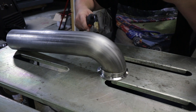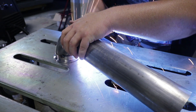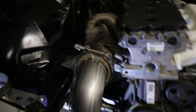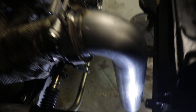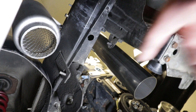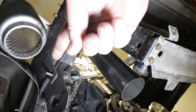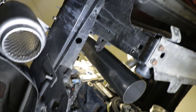And now we tack it in place. Here's where we're at — we have decent clearance for the radiator and the fan, and it looks like it's lining up perfectly with the muffler. Now we've got to fabricate a U-bend to go from here, down and around and up to here, and I'm going to try to keep this as close to the frame rail as possible.